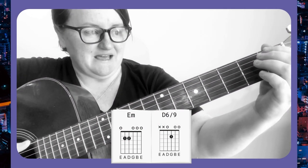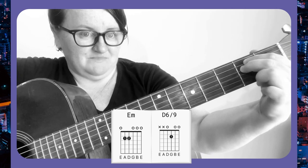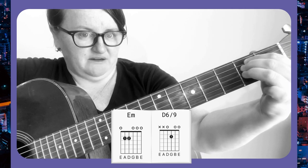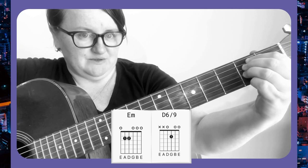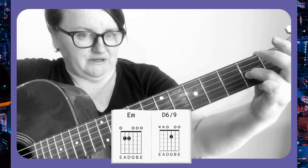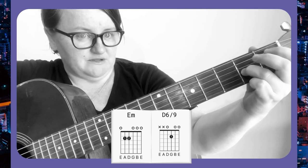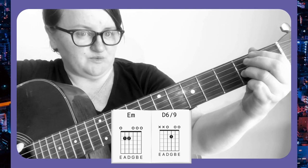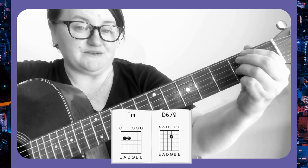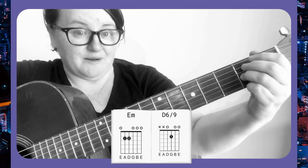For this song you just need an E minor, and then all we do is put down a finger right next to the E minor and take the E minor off. This doesn't really have a name — it's like a D9 — but it's just one finger on the third string, second fret. You're just going to switch four strums for each of those chords, and that is Horse With No Name by America.